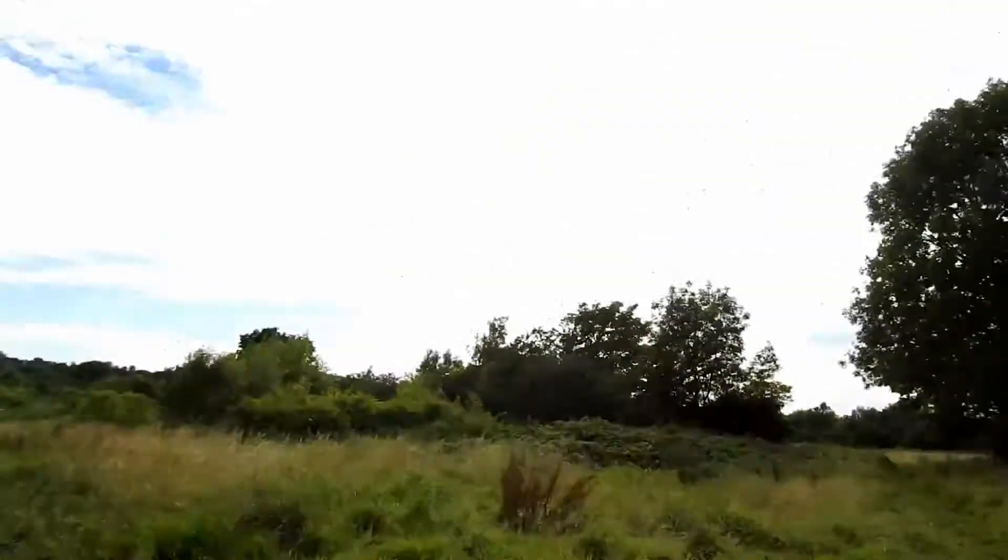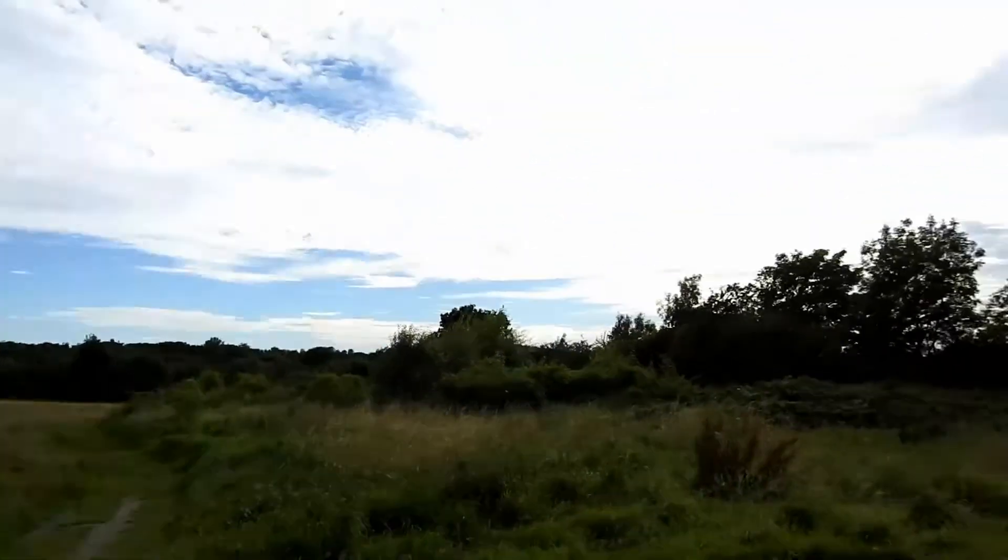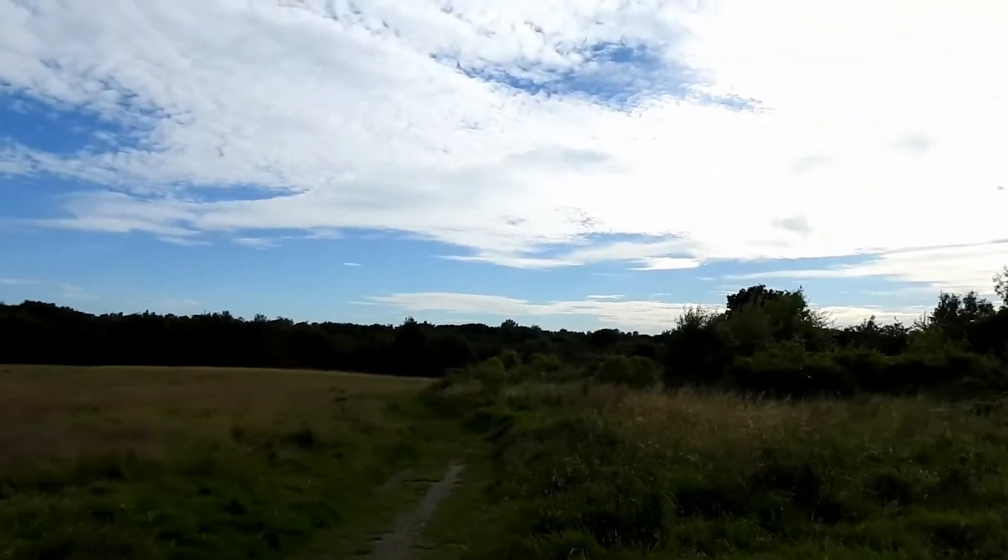I'm going to try two different range extenders today. The area I'm flying in has lots of trees around me, so it's not the perfect spot to test the maximum range you can get out of the DJI Mavic, but it's the kind of terrain I fly in all the time, so this is a realistic test for me and I would imagine for most people out there.